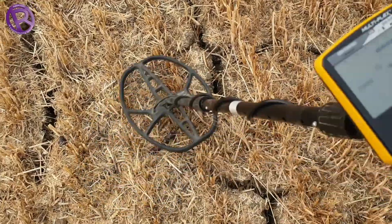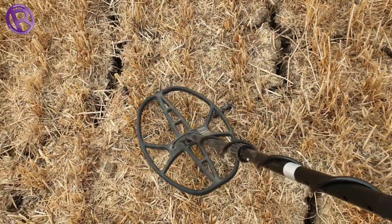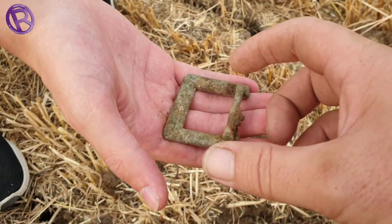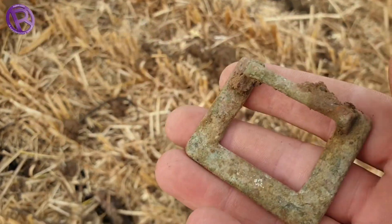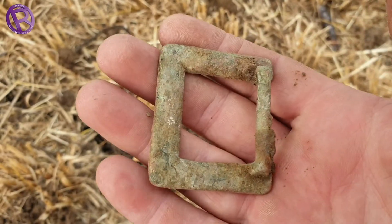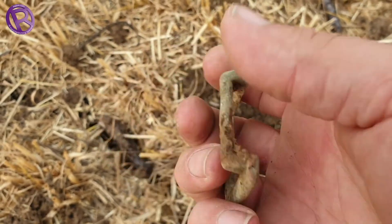Really nice signal here — 83, 84 — absolutely screaming signal. That's what that is: just a massive belt buckle. Look at that — we've got absolutely loads of these belt buckles at home, about 90 something like that easy. That's just another belt buckle. Wicked signs of that though.